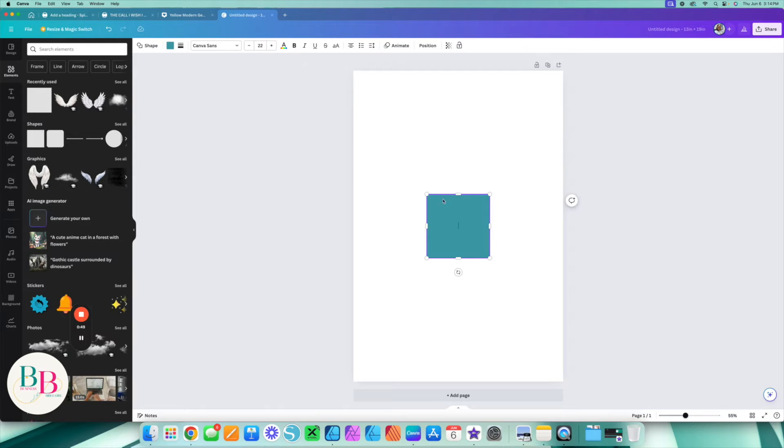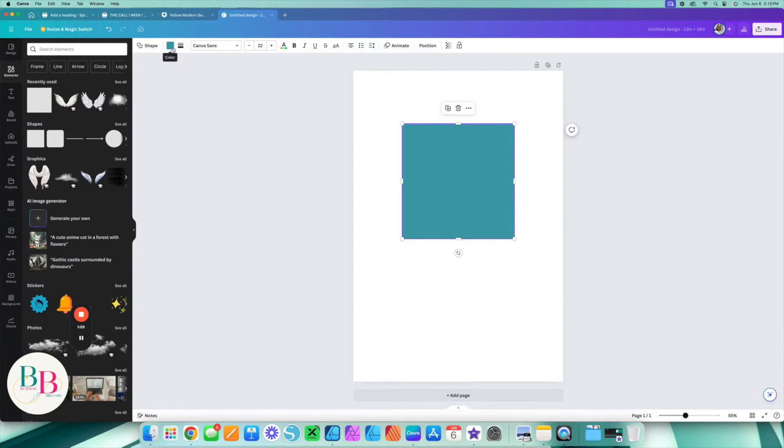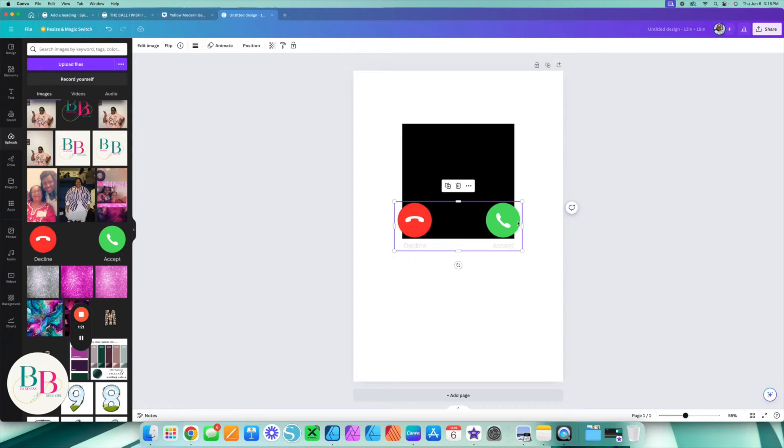We're going to go over to our Elements tab and click on a shape. I'm going to get a square and make it about 7 by 7. Boom — we have the basis for our design. The first thing I'm going to do is change it to black. Next, you're going to go on Google and get what I call the Apple accept and decline button.